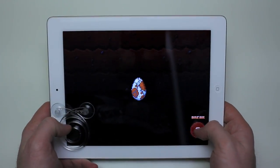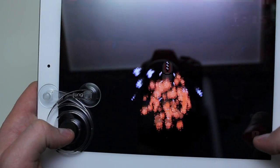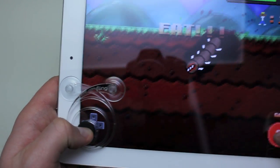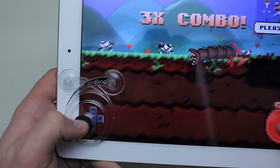A good example of it working properly is with Super Mega Worm here, and as you can see I get that nice arcade feel with the thumb stick that I probably couldn't get with just my thumb. It allows you to slide around the screen a little bit easier and get a more natural feel. So anyways, I totally recommend this product.